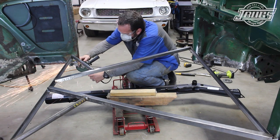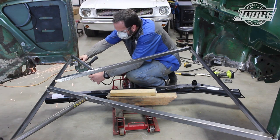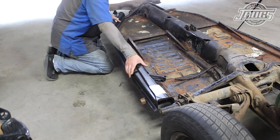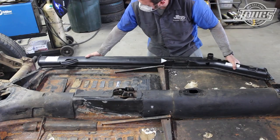We drop the channel and grind back the edge of the door jamb. We check the fit at the body again, and when we're happy with the way it lines up at the body, we move the heater channel to the chassis and make sure that all the bolt holes line up to the pan.